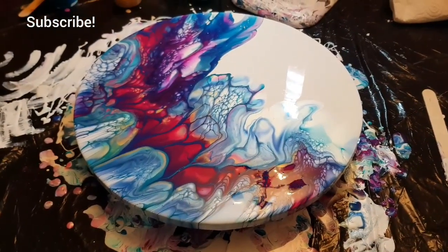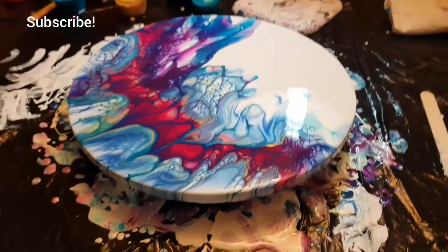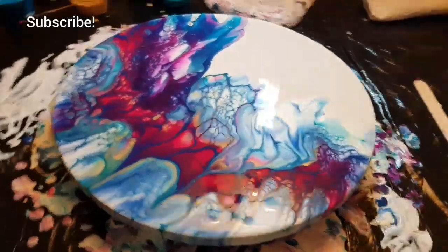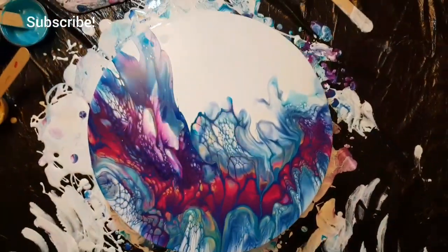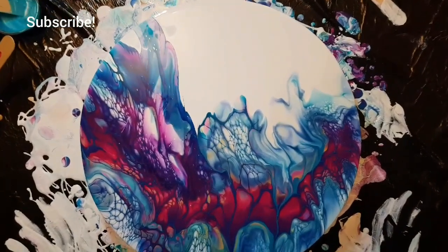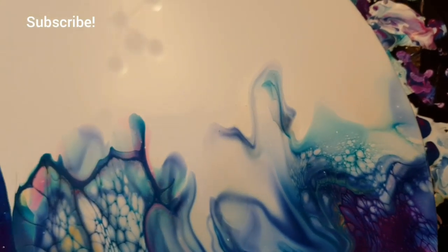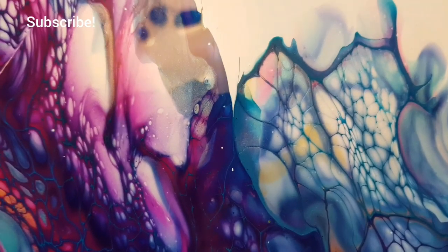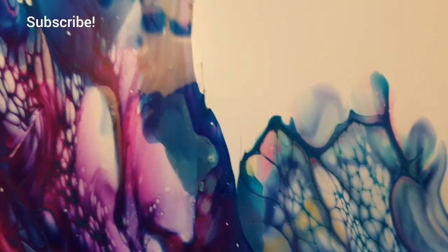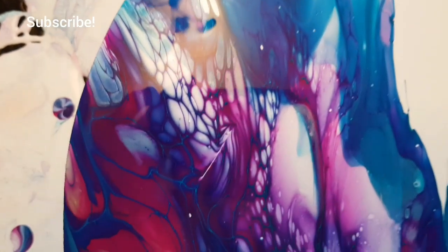I wasn't churning out any good paintings so hopefully I'll get my groove back. Tomorrow's video I'll be using I believe the same color palette, but we're going to be using what I think they call 3D canvas — where it can stand up, you could sit it on your mantle or wherever.